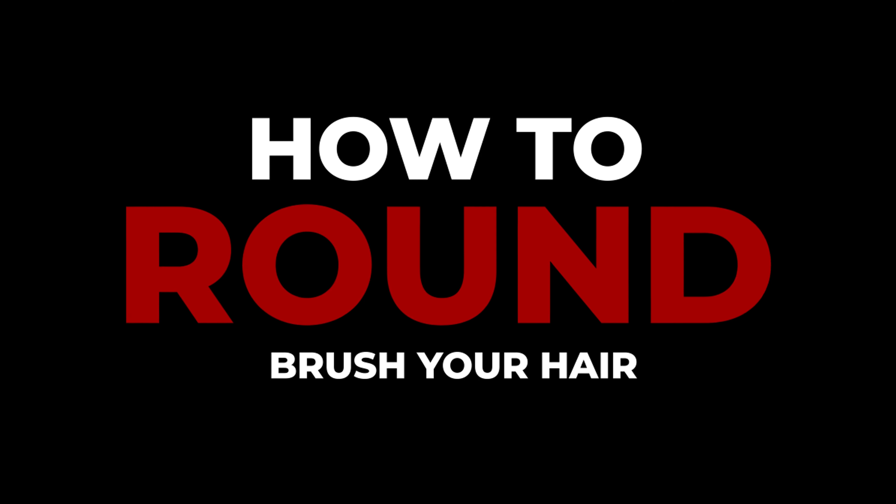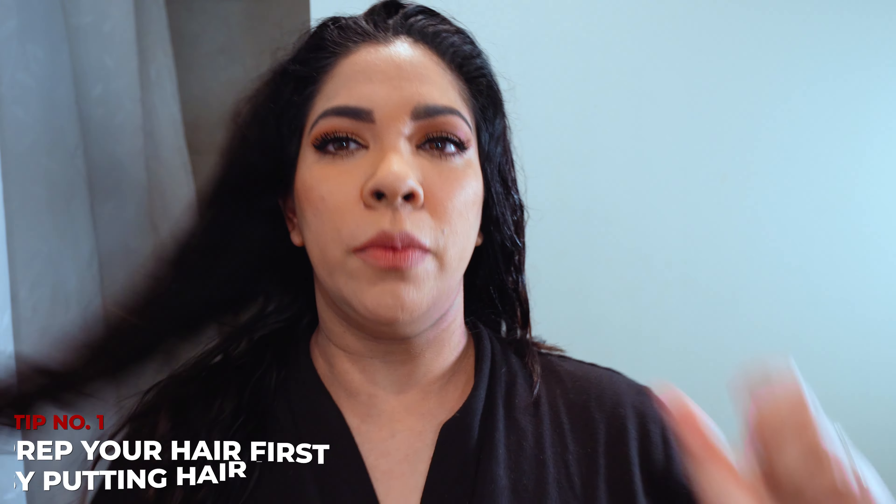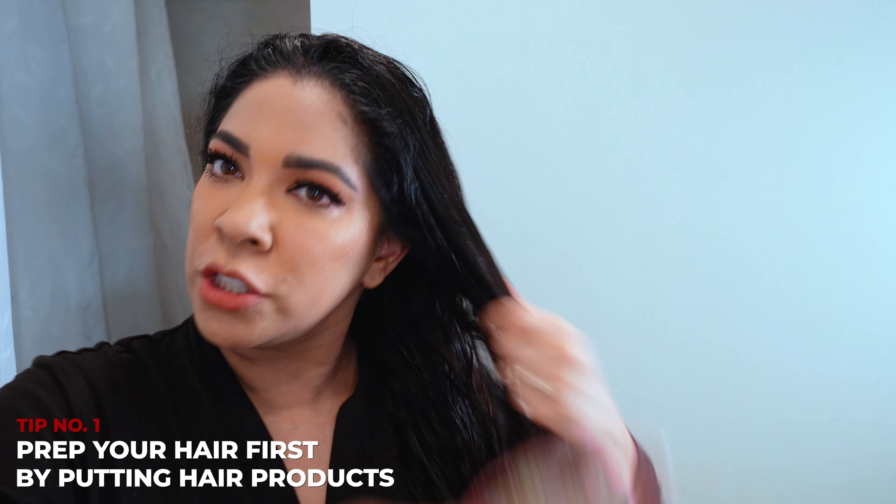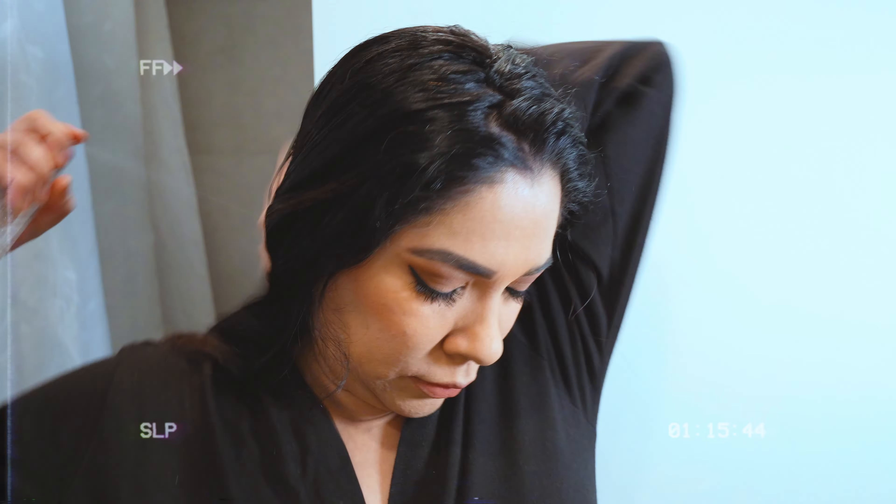Today I'm going to show you all how to round brush your hair. Anytime you put product in your hair, you want to put it from your ears down. You want to brush it in because then it gets all over and it coats all your hair. So I applied a smoothing serum in my hair and a heat protectant.